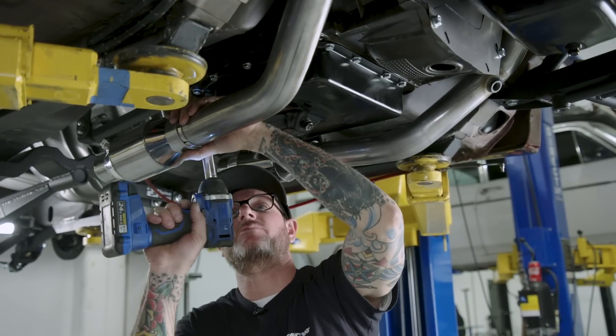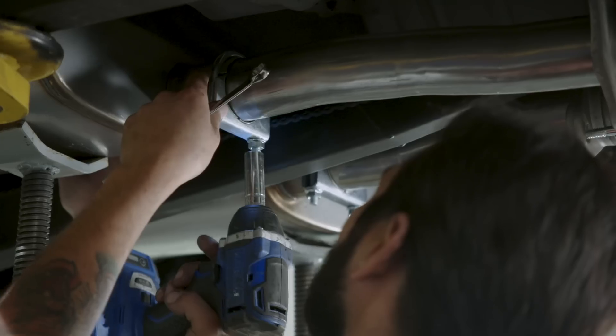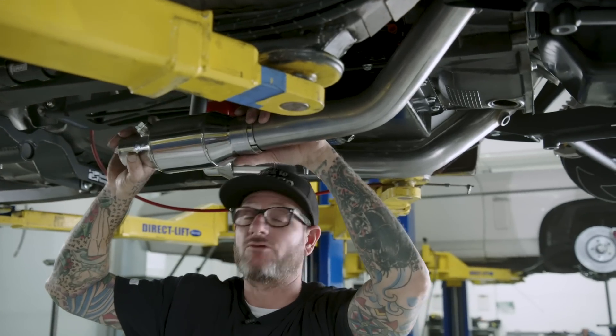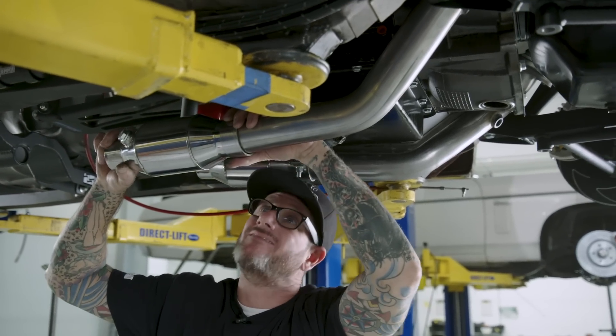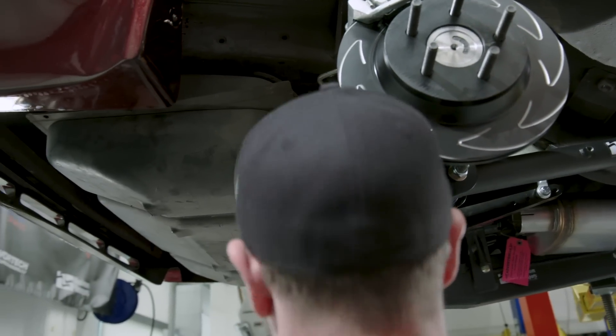Right now we're putting the exhaust pipe on. We got the head pipes bolted to the headers. Now we're doing the catalytic converters, then we'll do the X-pipe, and then continue on down with mufflers and up and over the rear end — hopefully out the back. That's not a promise since we do have aftermarket suspension; sometimes that doesn't work out that way.